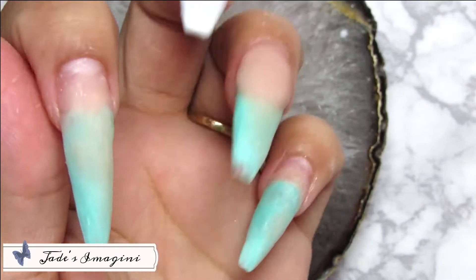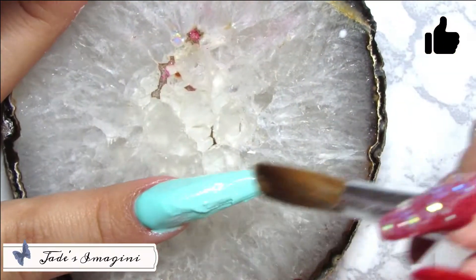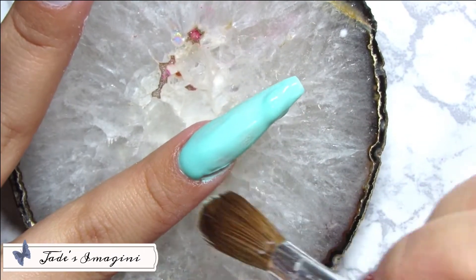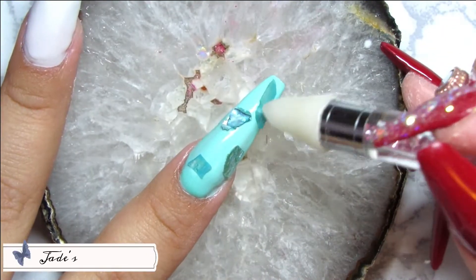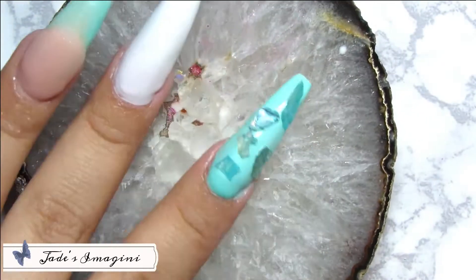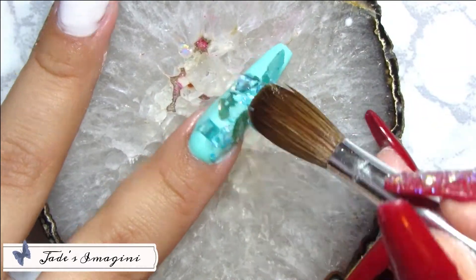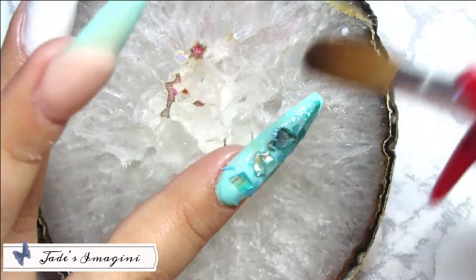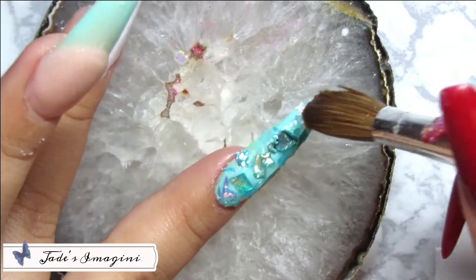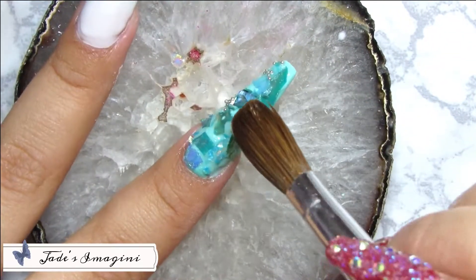En mi dedo índice estaré aplicando el color Vanessa de la marca Clamp sobre toda la uña, pero en una capa delgadita ya que estaré encapsulando abalones, crush shells y caviar en color plata. Los abalones vienen en dos tipos diferentes de concha: uno más grande y grueso, y otro más finito. Los dos vienen en diferentes colores, y a mí me encantó el abalón — este es como un tono aqua.